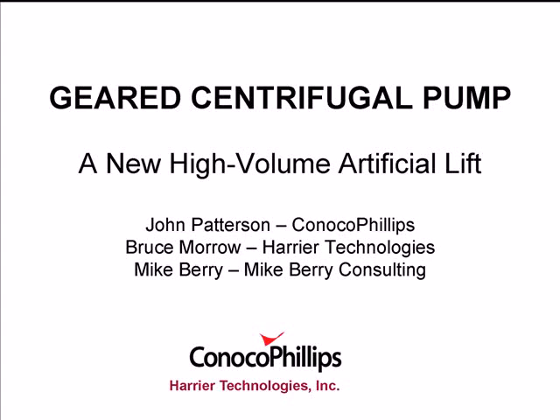A geared centrifugal pump — a new high-volume artificial lift method. I work for ConocoPhillips. My co-author, Bruce Morrow, works for Harrier Technology. He and his company brought the concept to ConocoPhillips.